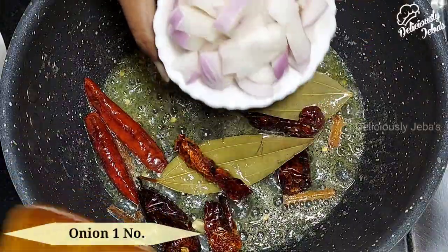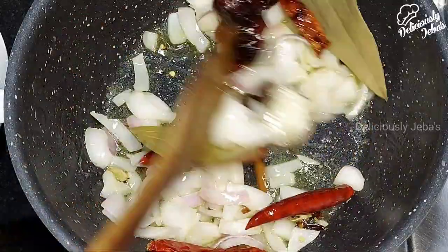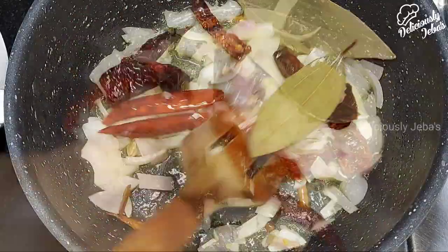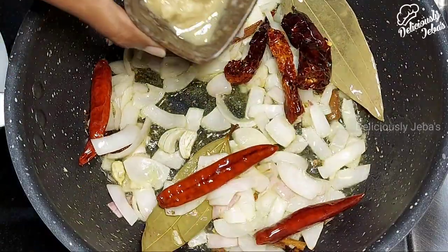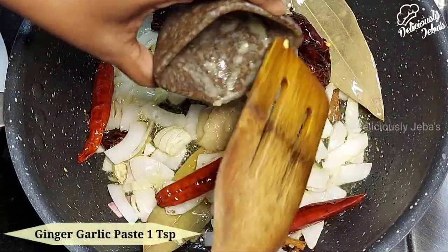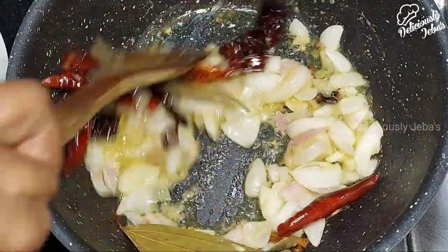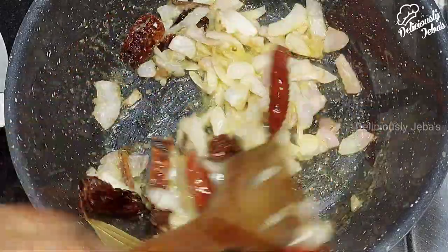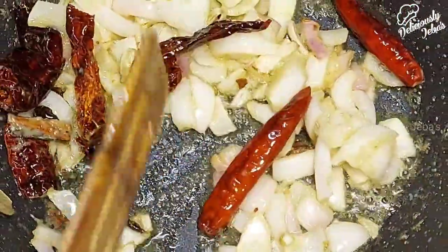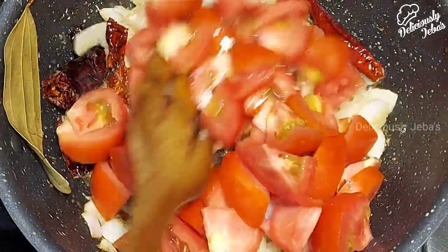Then add 1 onion that's roughly chopped and again sauté on a high flame for 2 minutes or until the onion turns pink and translucent. Now add 1 teaspoon of ginger and garlic paste and sauté on a high flame for 2 minutes or until the raw flavor fades.